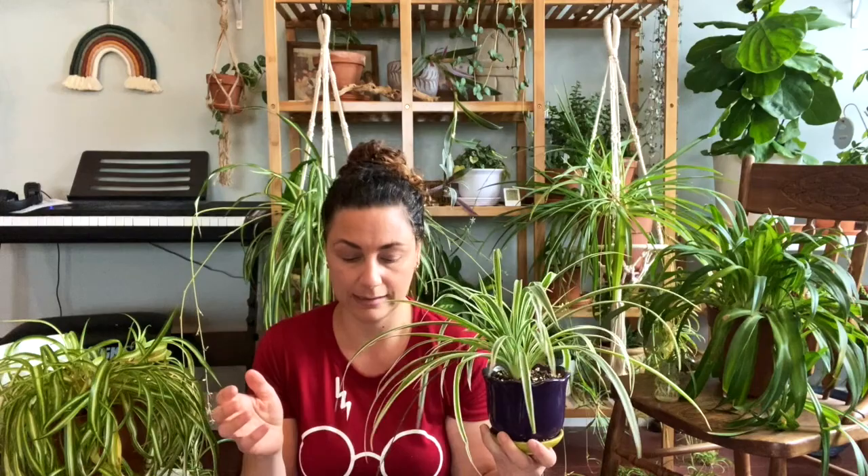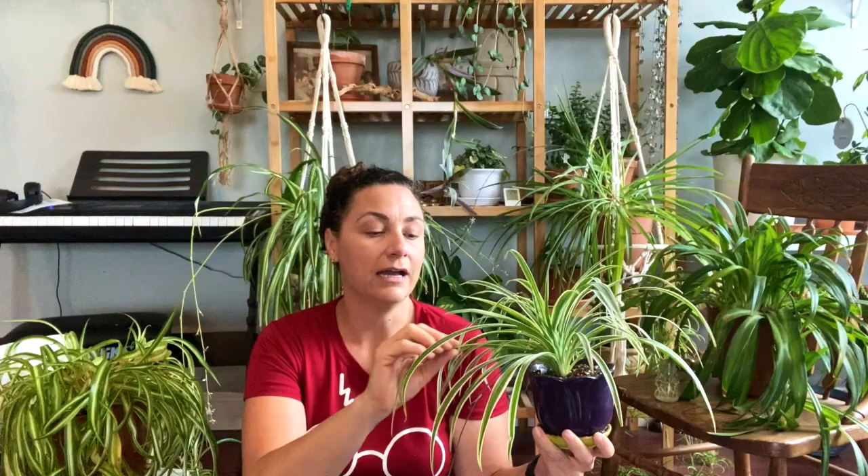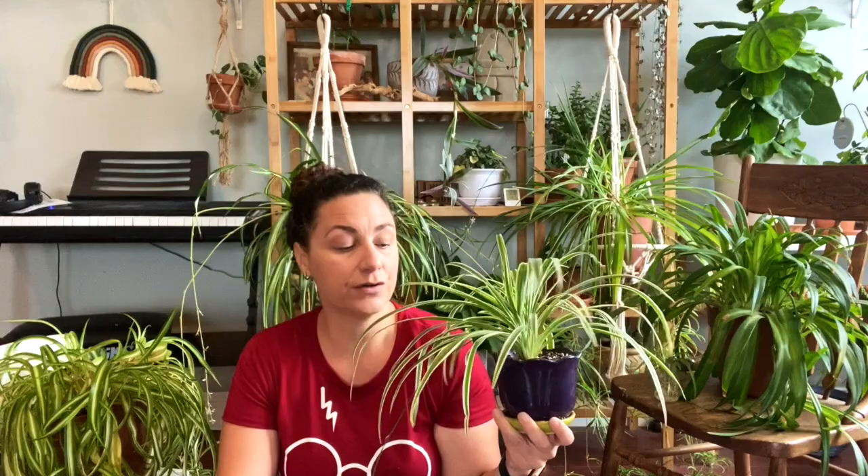There is also one called the pictoratum, a reverse variegated type with longer leaves much more like the vitatum. This plant here is only about a year old. Its leaves are only about 12 inches or 30 centimeters long, whereas the pictoratum is supposed to have much longer leaves — closer to 60-67 centimeters. The variegated reverse also has shorter leaves around 30 centimeters. Since I don't see very long leaves on this one, I believe this is the variegated version, not the pictoratum.